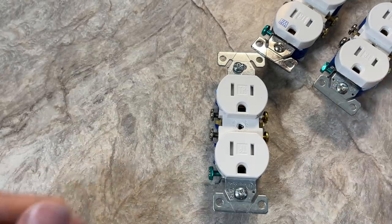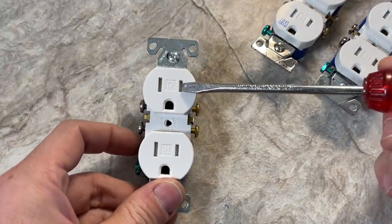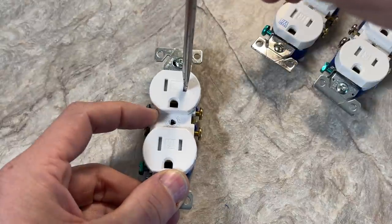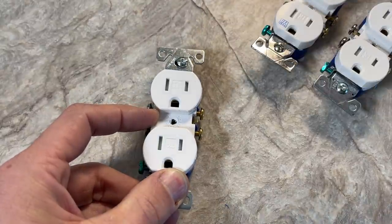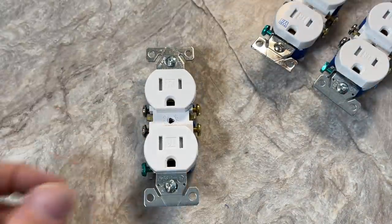So NEC wanted to take more control and introduce an outlet with the feature that if you introduce something into one side, you could not pass the shutters — you could not get to the contacts — and as such, you couldn't get injured.